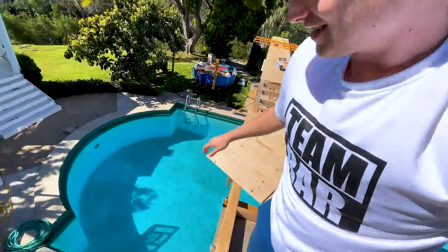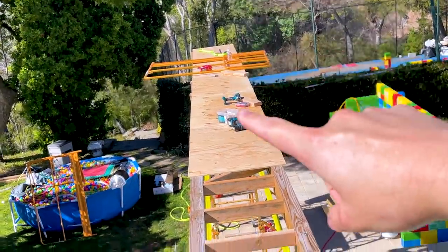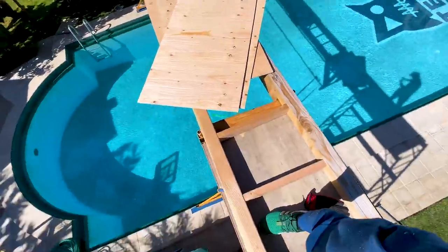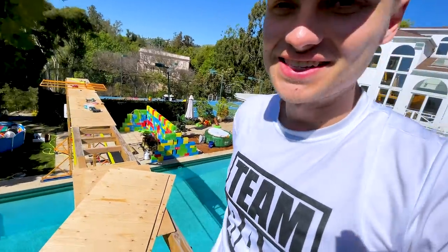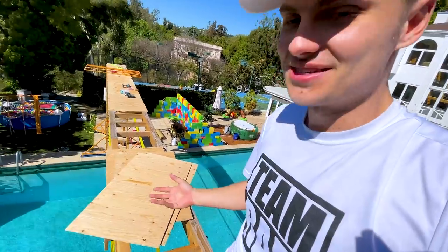A few productive hours later, and we are really starting to come along. We got the surface about halfway — we just got to make it the other halfway and add the railings. We're going to be running across this thing, hoverboarding, doing handstands, doing flips into the pool. It's going to be so much fun.